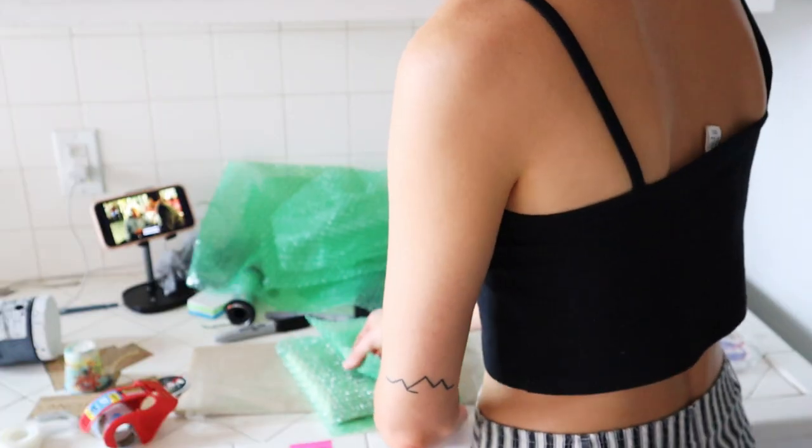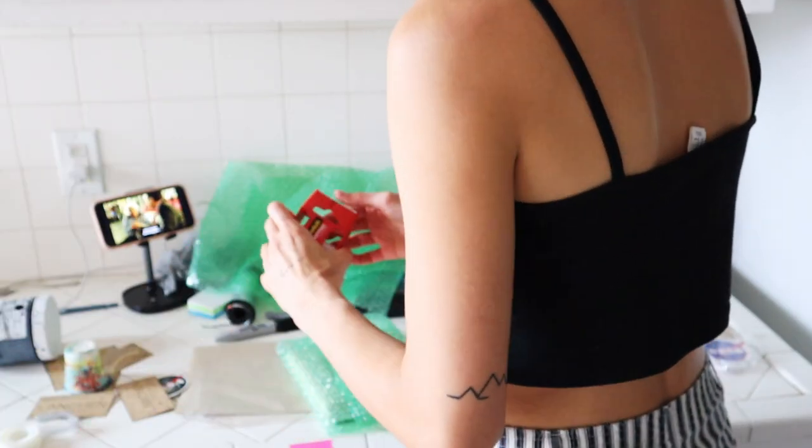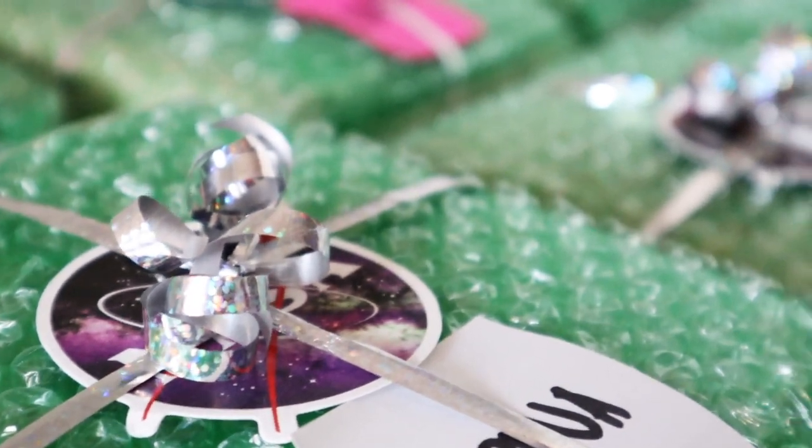At this point I was so exhausted because I had only done about two and I had eight more to go. I continued cutting out all the bubble wrap and wrapping the rest of the pieces until it was done.